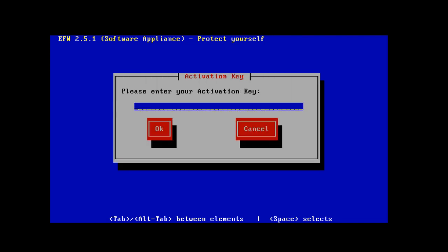It says please enter your activation key. This is where I will put in the activation key that I received from Endian. Then I'll tab over to OK and hit Enter.